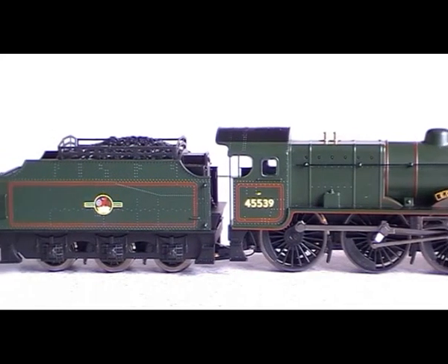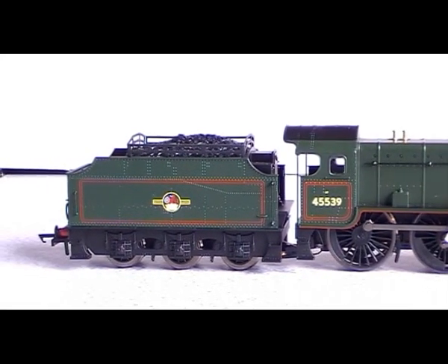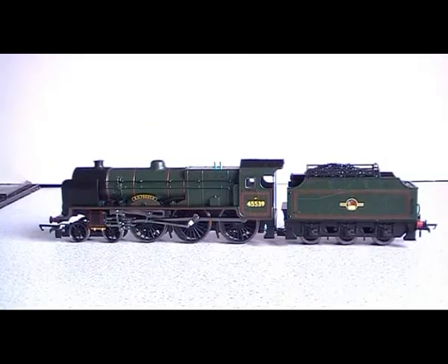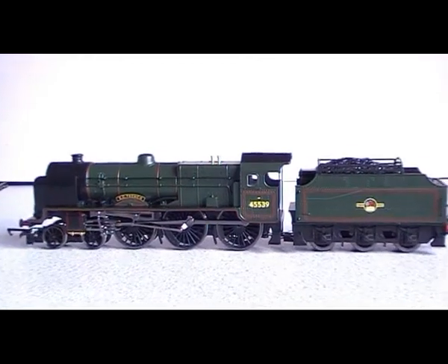I've weighed it and it weighs around 470 grams, but it weighs a bit more now because I've put a bit more weight in the cab to make it balance a bit better. It's a nice shade of Brunswick Green — a lot darker green than the earlier models by Hornby, which looks better I think.